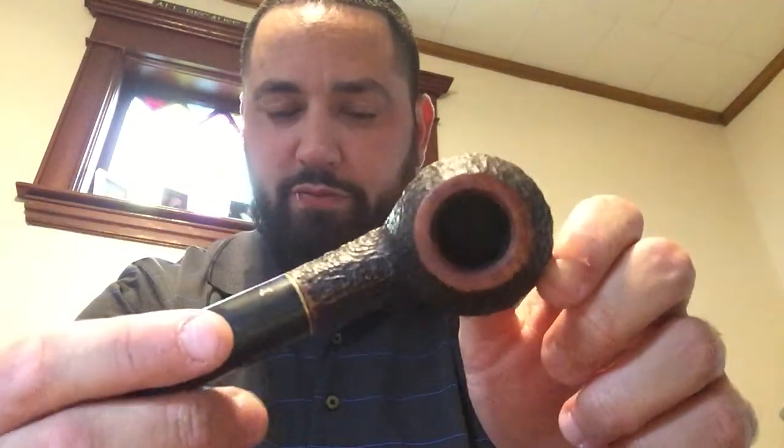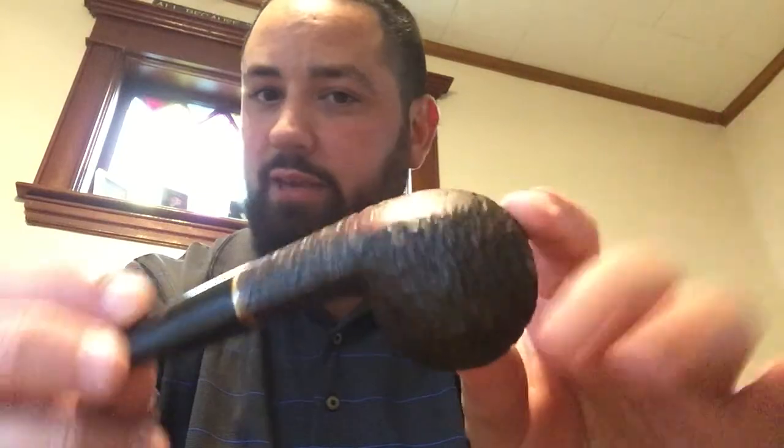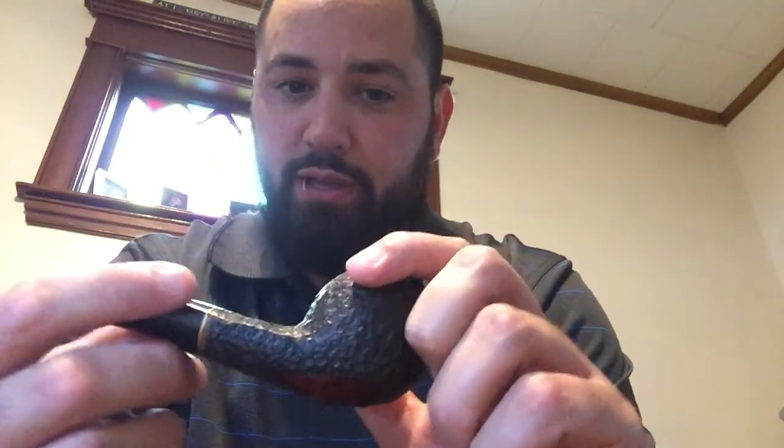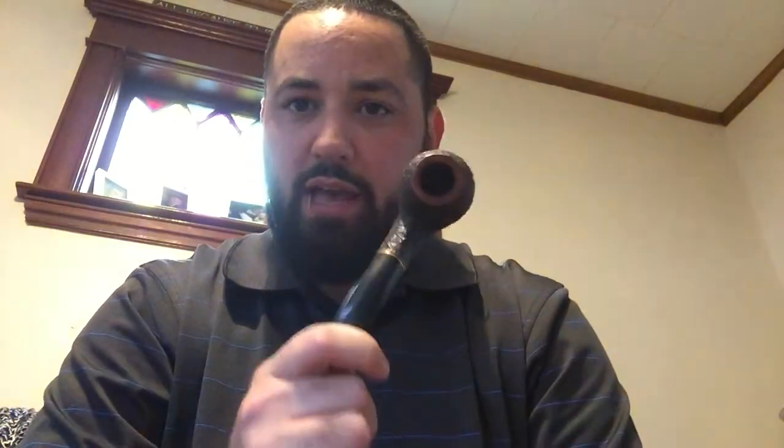I've got a couple new pipes since the last time we spoke. I got another Savinelli 673, as you can see here. It's in very good condition. I don't know if the guy even smoked it. I'm a clencher, so some of the marks on the stem are from me. But in terms of the pipe condition itself, the pipe was great — even some of the bottom of the bowl, you can still see the original briar. It looked like it wasn't even charred on the bottom. I have another 673, but it's my aromatic pipe, so I've been using this one for Virginia blends.